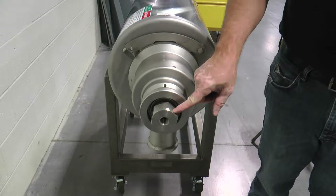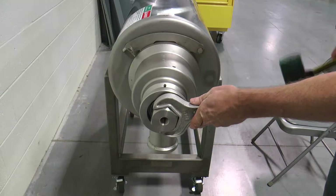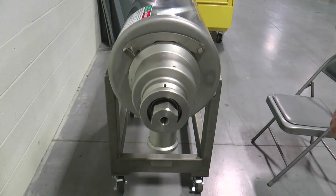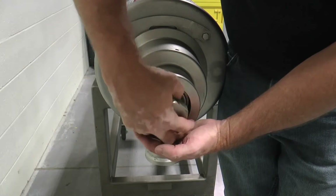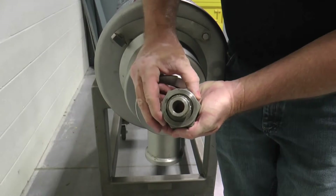Remove the shaft lock nut, which has left-hand threads, by utilizing the shaft lock nut wrench and mallet. Engage the shaft lock nut wrench, which is part number 79-2, onto the shaft lock nut and wrap the end of the wrench once or twice to loosen. Cup your hand at the bottom of the shaft lock nut as the nut is being removed to avoid dropping and damaging the fine left-hand threads.